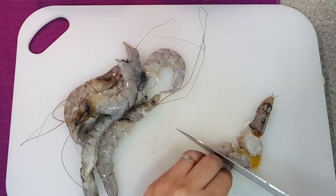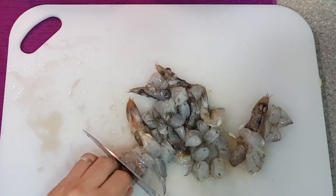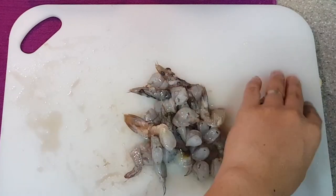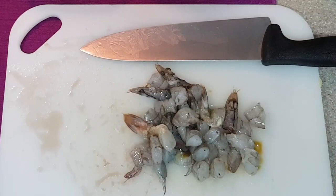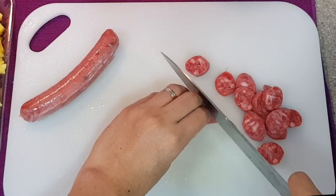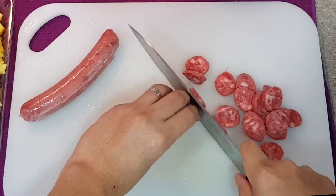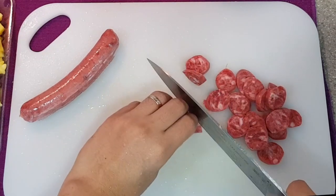Once the pineapple has been cut into cubes, let's cut the shrimps into smaller portions as well. If you are cooking for a single portion, you can leave the shrimps uncut, or if you are sharing, then it's advisable to cut them into smaller pieces. Next up would be our sausages. Here we are using our favorite sausage, which is the Taiwanese sausage, specifically the garlic flavor. Just cut the sausages into smaller pieces and set them aside.